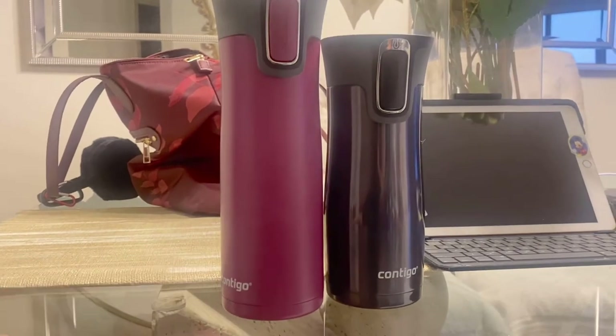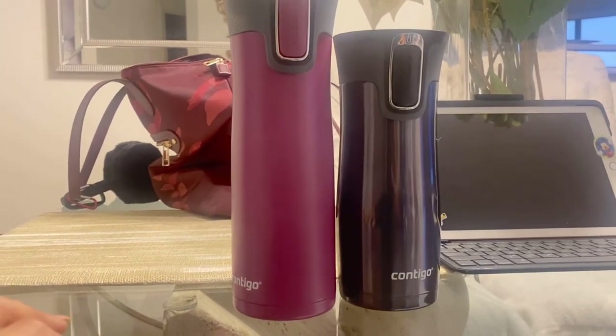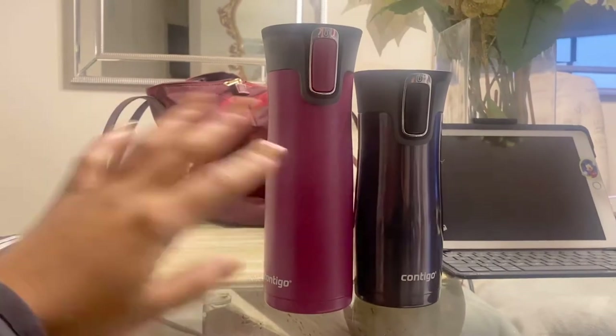These are legit — they don't leak. I have had these in backpacks rolling around sideways. My son falls asleep with his water mug in the bed, it's upside down, and I have no leakage. I know this looks dumb but I just want you guys to know that this is really leak proof.